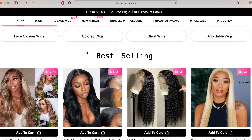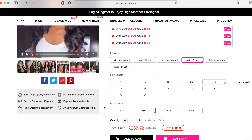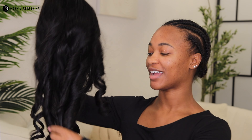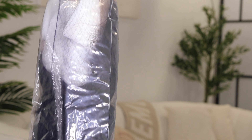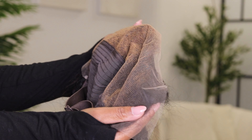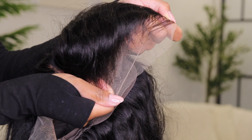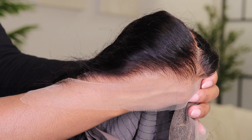The wig I got is the HD undetectable lace wig. It's body wave, 180 density, a 13 by 4 frontal, and it's 22 inches. Look at those curls — the hair feels so soft and the curls look amazing. These big wavy curls just look incredible. The lace looks absolutely amazing and it looks like it's going to blend into my skin like a dream. They said this is a skin melt transparent lace, meaning it's supposed to melt into your skin and blend with every skin tone.